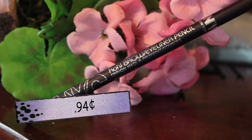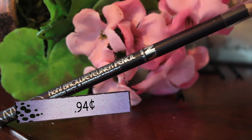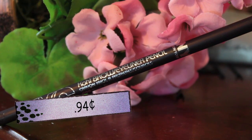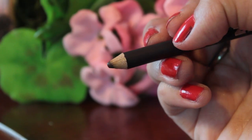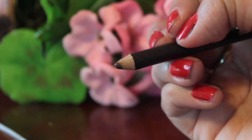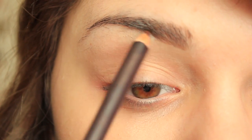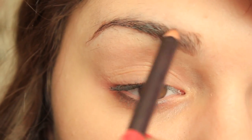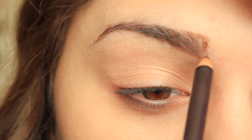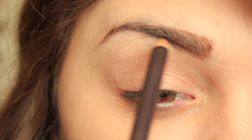Then I'm taking the NYC Brow and Eyeliner Pencil for $0.94. I didn't particularly like it that much because the color is lighter than my brows — my brows are black. But it showed up on my brows darker. Using my normal routine with a light hand, it made my brows look like too much was going on. You could tell my brows were painted on, and this is how I do my brows every day.